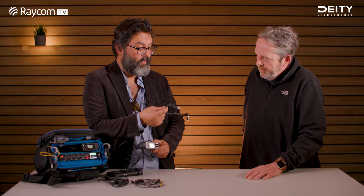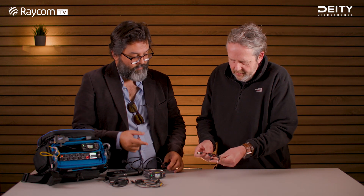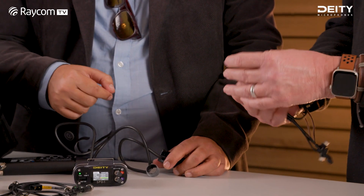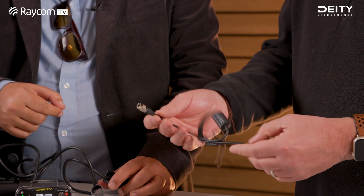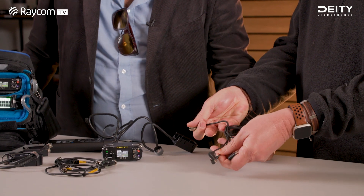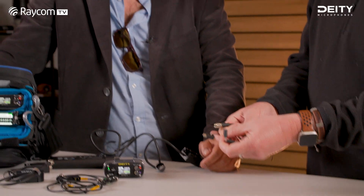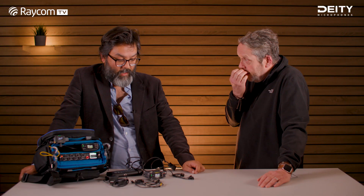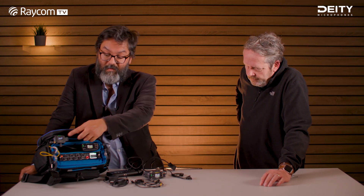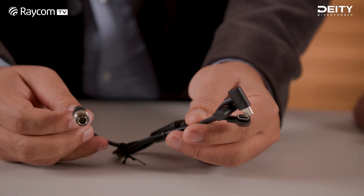One of the accessories we made for it is a USB-C splitter cable. It does two things: it has a four-pin Hirose-compatible output, and then two or three USB-C leads, and it converts the power into five volts. So if you have stuff in your bag that is USB-C powered — such as a timecode device or receivers that can be powered by USB-C — you can use one of these leads.